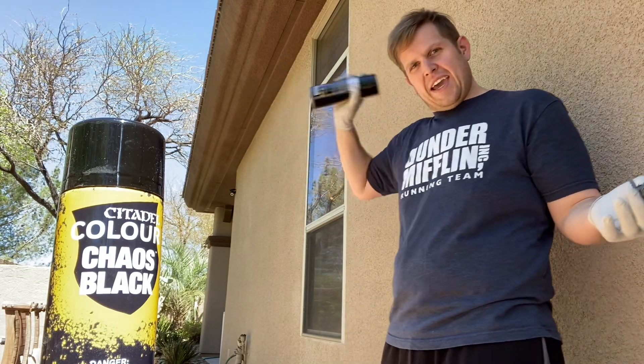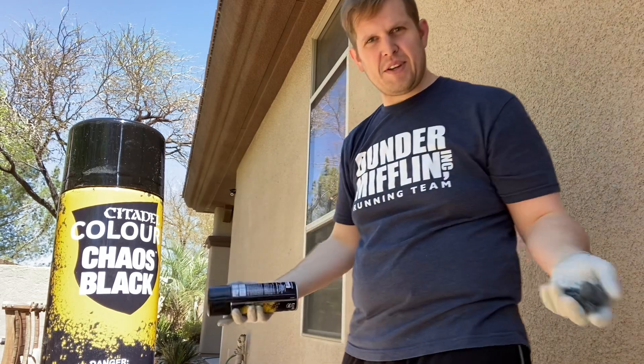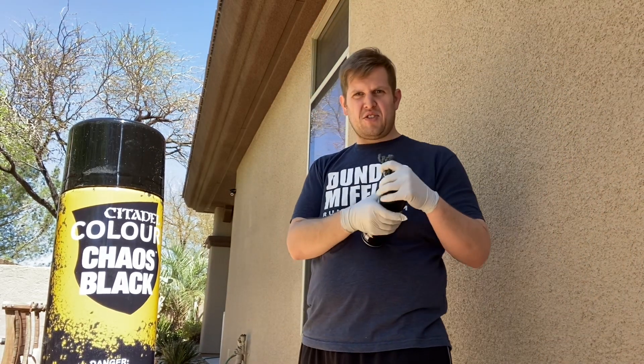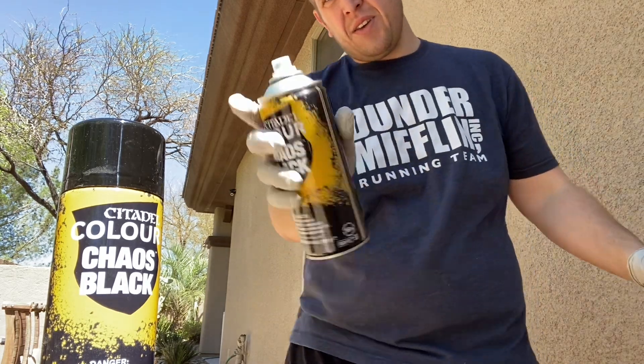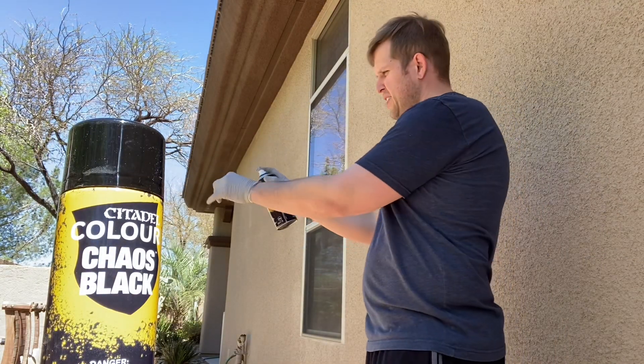So you just shake up the can. I would recommend wearing gloves because otherwise you'll probably get paint on your hands, and just as simple as pop off the top. Then you'll just push this down and apply it to your model.